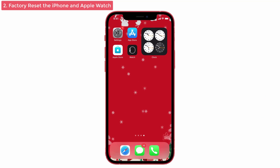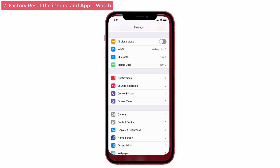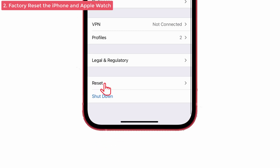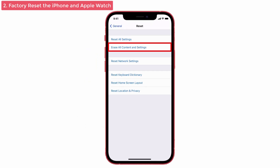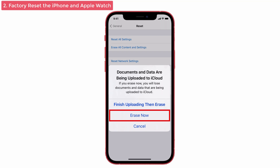Solution No. 2: Factory reset the iPhone and Apple Watch. Before making the factory reset, first back up your iPhone to iCloud, so that your files can be restored easily once you restore the iPhone. For iPhone, go to Settings, tap on General, and you can see the Reset option at the bottom — select that one, then give Erase All Content and Settings. Now select Erase Now.